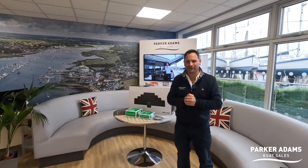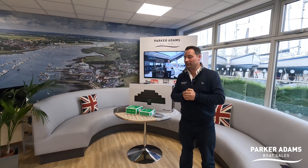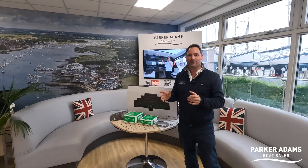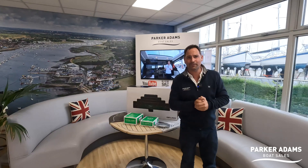Hi there, it's Andrew from Parker Adams Boat Sales. I'm doing a totally different video about the installation of this awesome product, which is a Zipwake control system, but what I wanted to do aside from that is give a bit of an unboxing video.